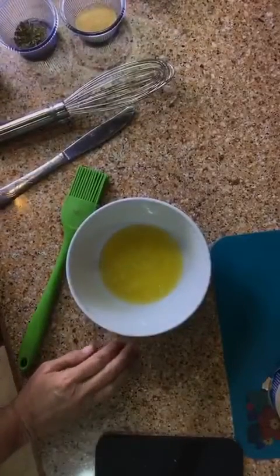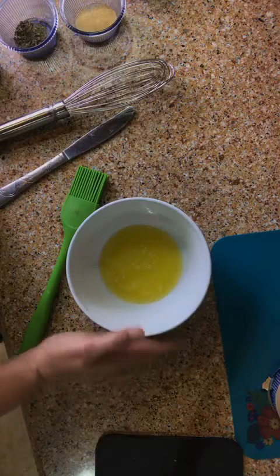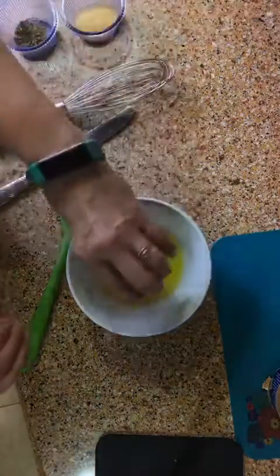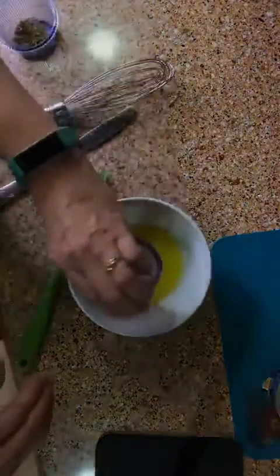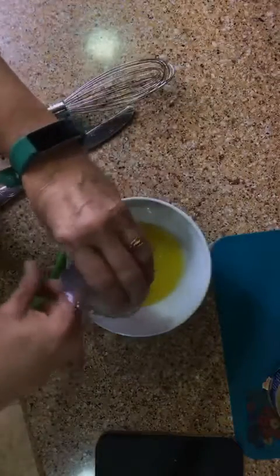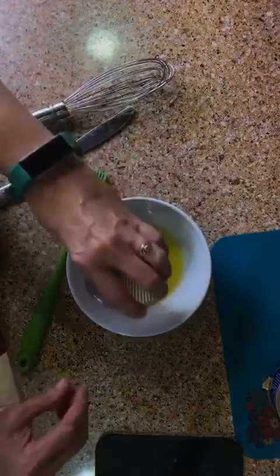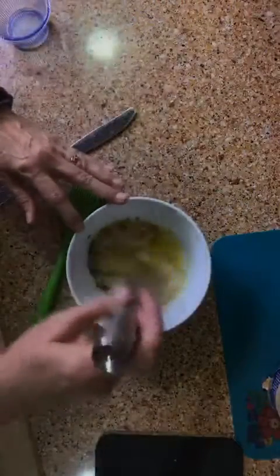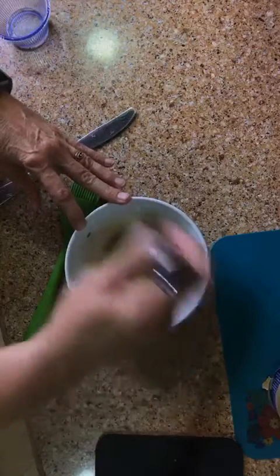You're going to want to melt your fourth of a cup, or four tablespoons, of butter — which I've done — and we're going to add our parmesan to it, our garlic powder, our parsley, and a fourth of a teaspoon of salt. We're going to whisk it together. My mouth is watering.